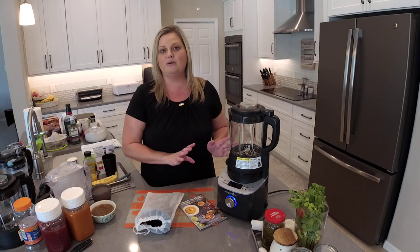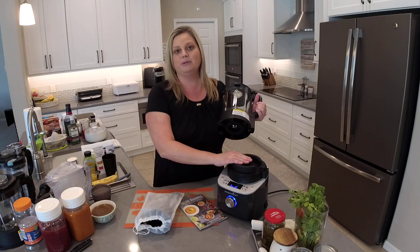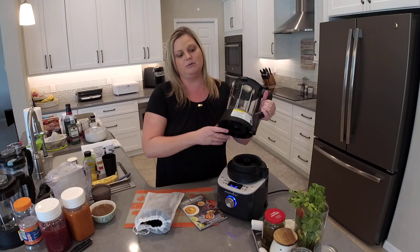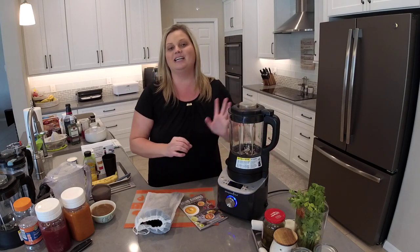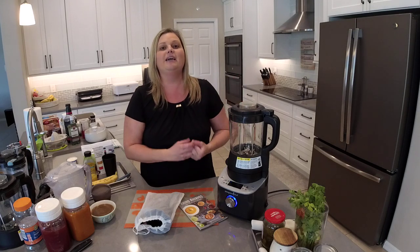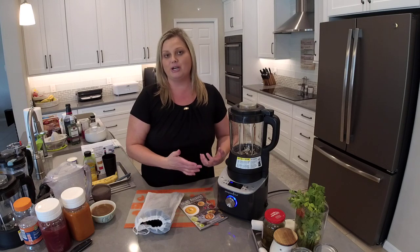One of the things you need to know about this blender is that it does have a heating element built right in. This is a smart blender, so this piece plugs in just like you would plug something into the wall. It is pre-programmed, has the heating element, and it's not going to heat just by friction — it's actually going to heat up the food you're cooking and maintain those temperatures so that you don't burn anything.